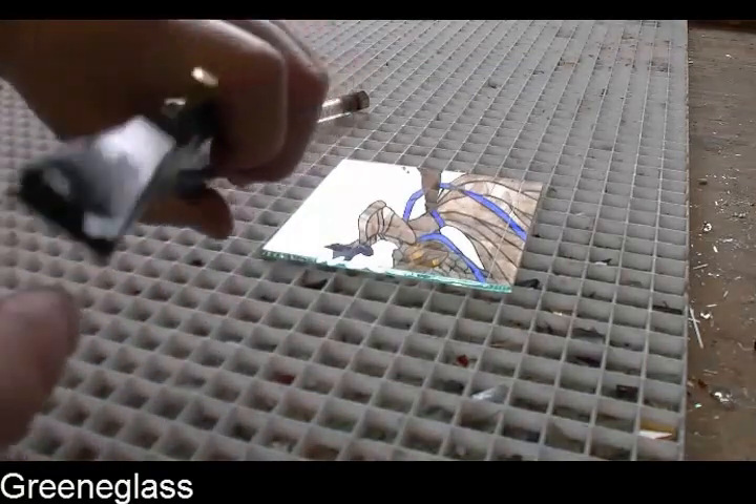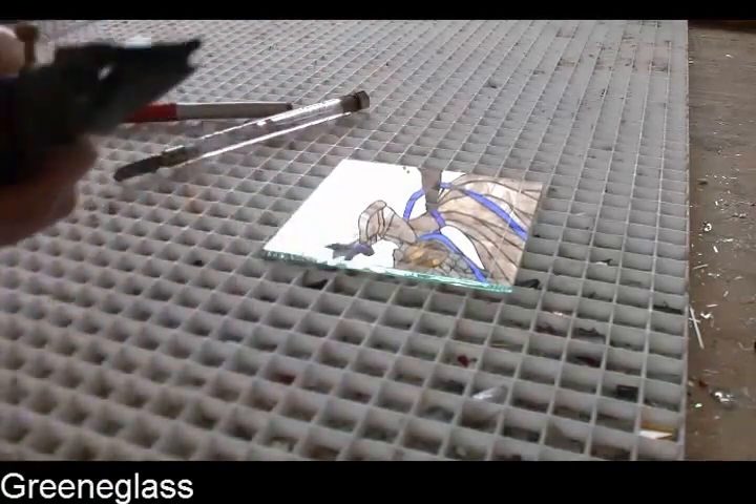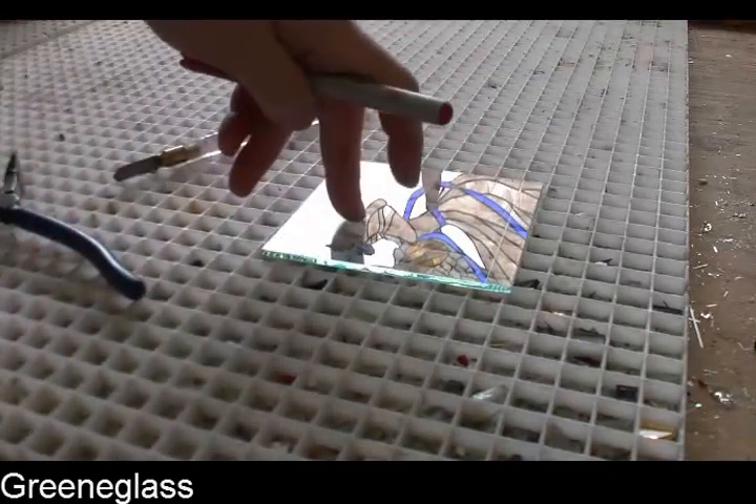We've already replaced the clear pads with electrical wire. And also just a marker and some clear glass.